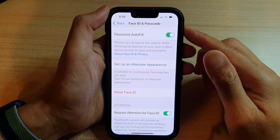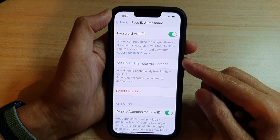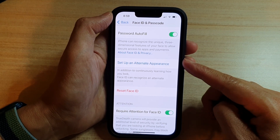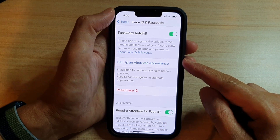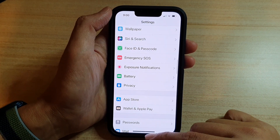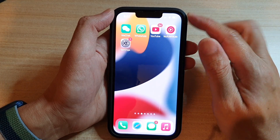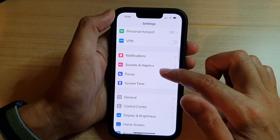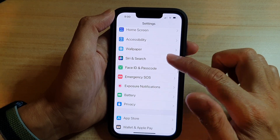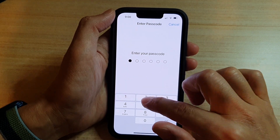In this video we're going to take a look at how you can set up Face ID for a second person on the iPhone 13 or the iPhone 13 Pro. To do this, first go back to the home screen by swiping up at the bottom of the screen. On the home screen, tap on Settings, then go down and tap on Face ID and Passcode. Now we need to put in the passcode.